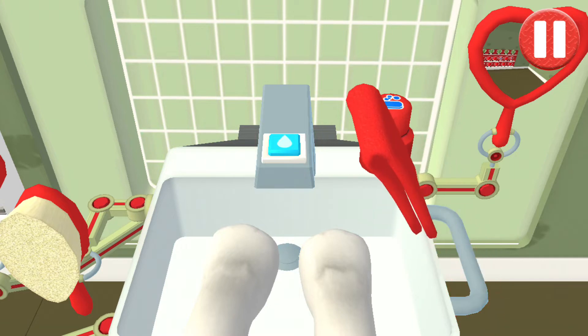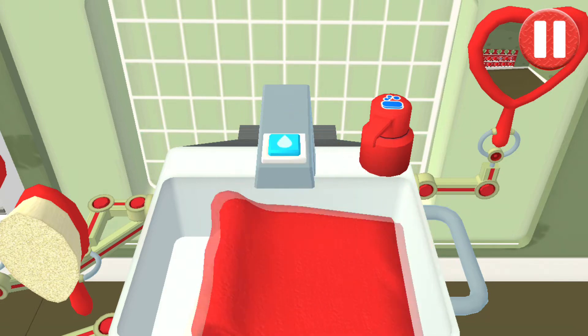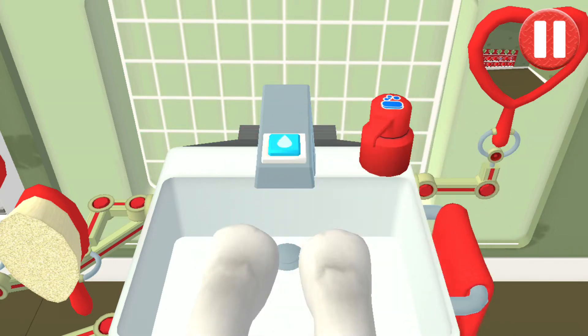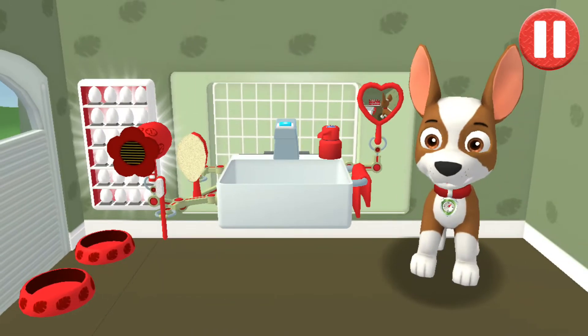Time to dry off! Tap the towel and drag it back and forth over the paws. Good job! My paws look great!